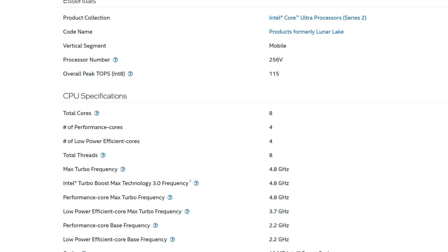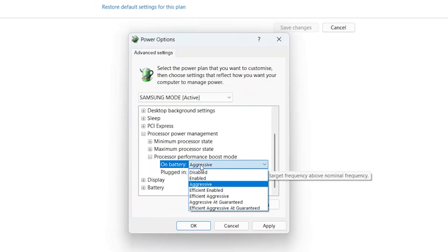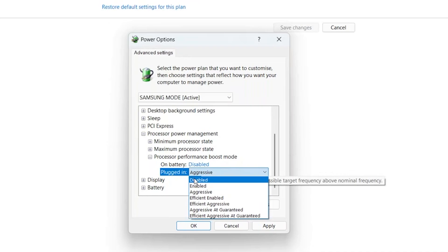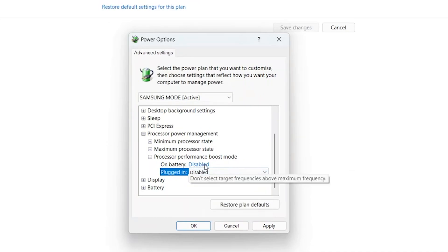And that's what makes this comparison actually interesting. So anyway, set the option to disable for both battery and plugged in. But that will be also up to you — for example, if you want it to boost when plugged in and not while on battery to save more power. We'll see in a bit the results of power consumption difference.